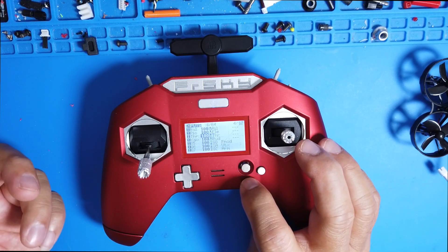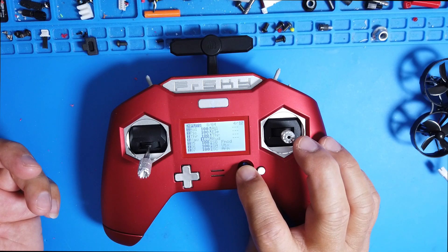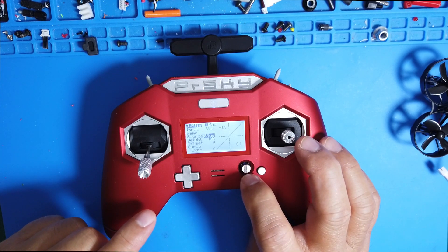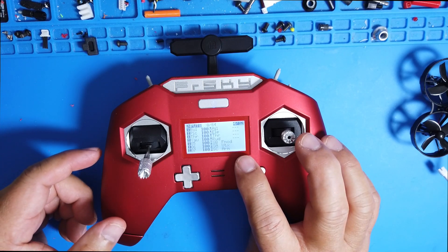Back out and go to channel four — that will be your Yaw. For Yaw, you want to select Rudder. Make sure you select that, then back out.